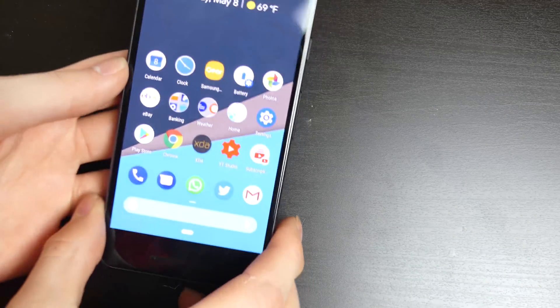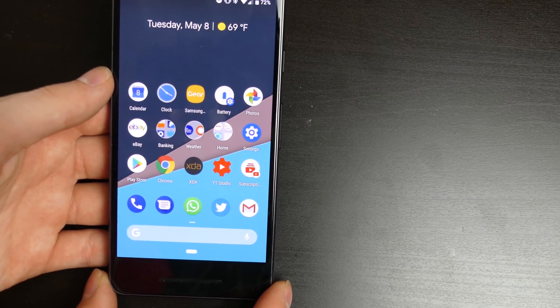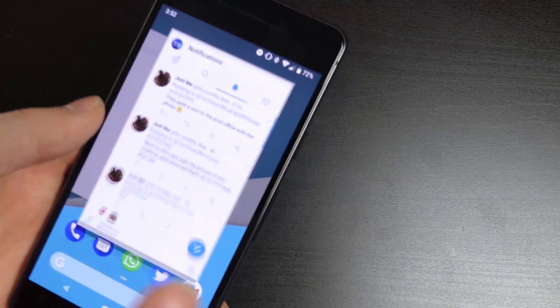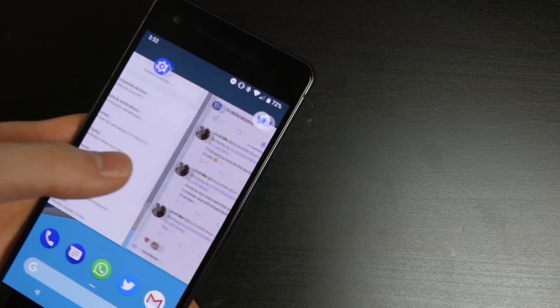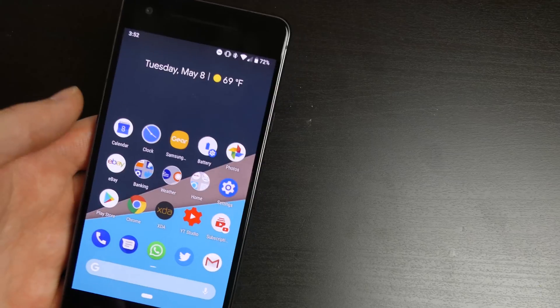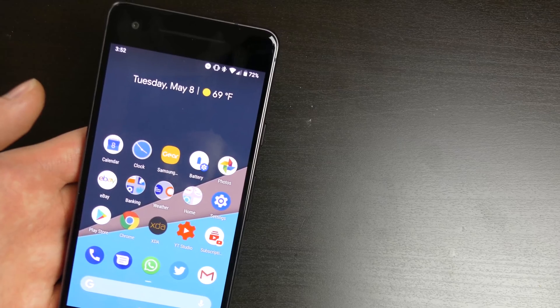Everything else, the home screen layout is basically the same. You can see the home button down here is more of a pill shape now. There is now a mode where you swipe up for your recent apps, so there is no recent apps button if you have this setting turned on. You can do a quick swipe down to bring up your next app. You can turn that on or off and get your regular home button and back button back.